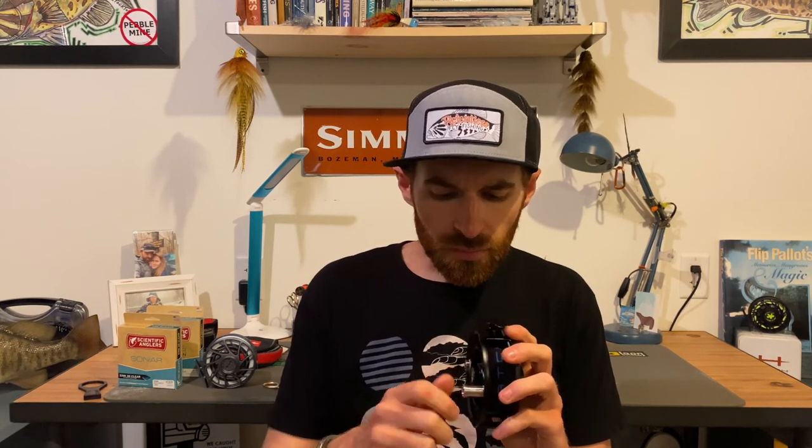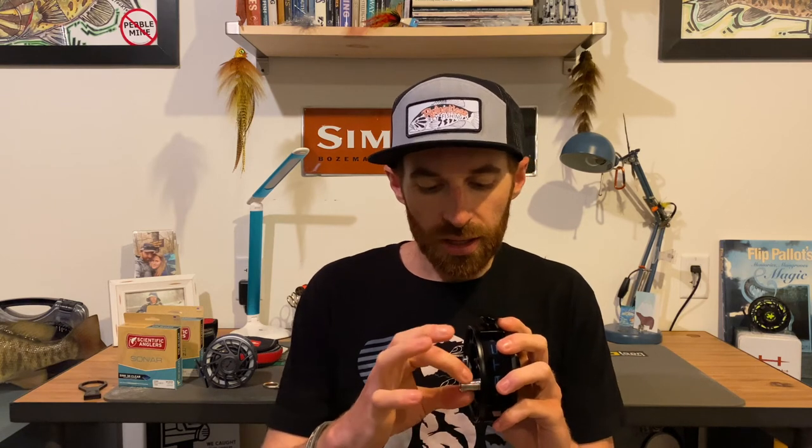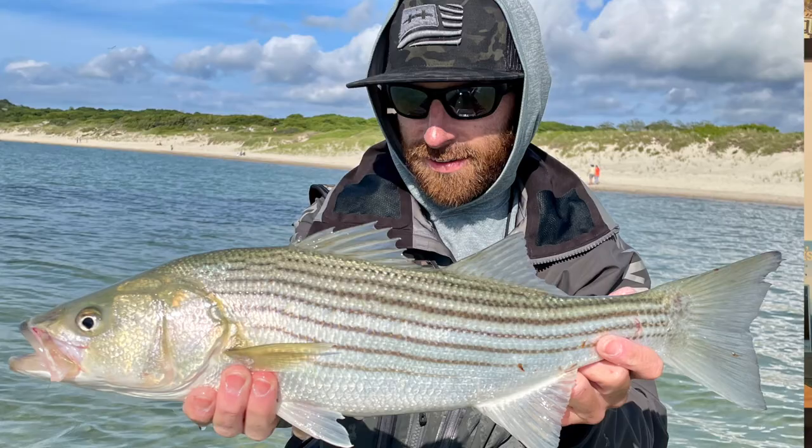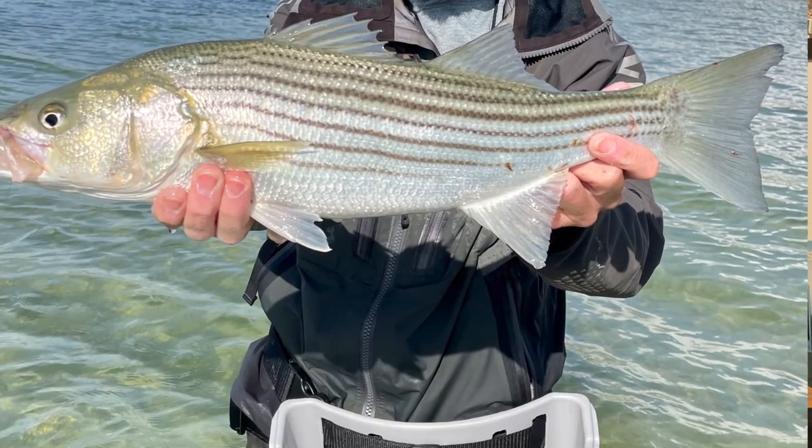The last difference I've noticed is the actual handle — it's a little bit smaller but also more machined out, so it's easier to grab hold of. I think it really fits well in your hand. And then you have a Rulon disc underneath the counterbalance and the handle itself, so now you don't have aluminum on aluminum, which would create corrosion issues in the salt. But this is the Iconic — super excited about it.